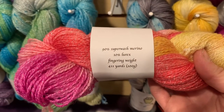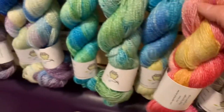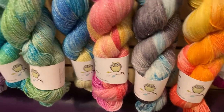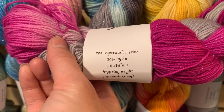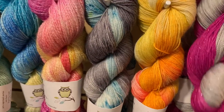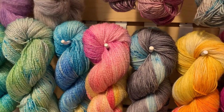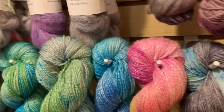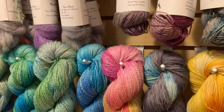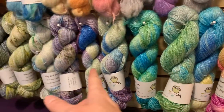The Aggie is 90% merino, 10% Lorex, and 411 yards. The Leeloo is 75% superwash merino, 20% nylon, 5% Stellina. The nylon is important for socks — it gives extra strength at stress points on heels and toes. The Leeloo is $27 a skein, and the Aggie is $28.